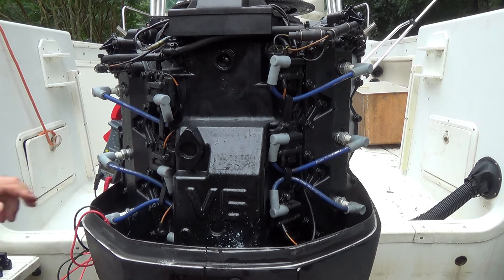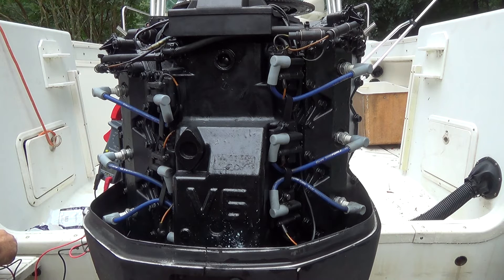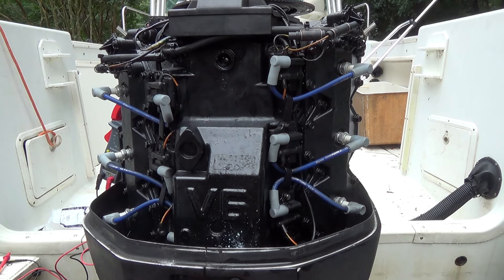I also notice some corrosion around the ground contacts — that could also be responsible for giving us a different reading or possibly causing some of the problems we're feeling. I'm going to go ahead and check the resistance. All right, 260 — same as the top one. That worries me a little bit because I'd like them to match the new one. Let me pull out another new one and make sure I have consistent readings. The second new one reads like my original one, so the first new coil is already an anomaly.